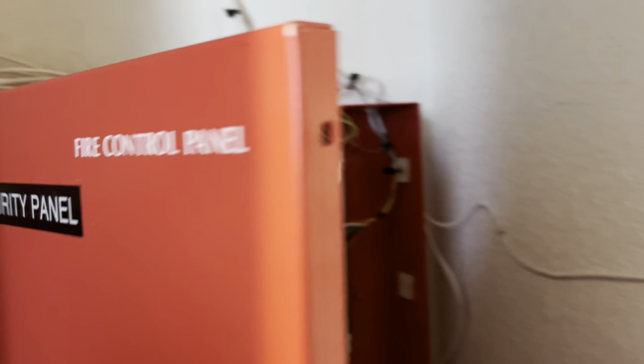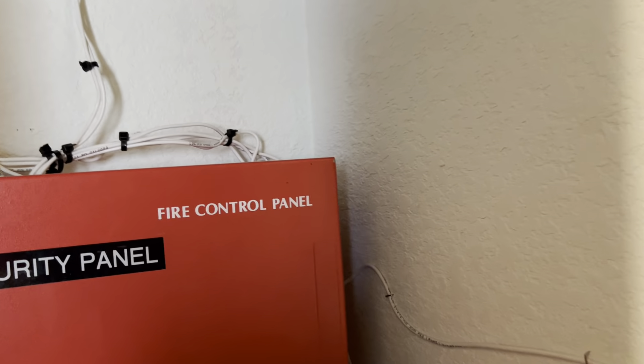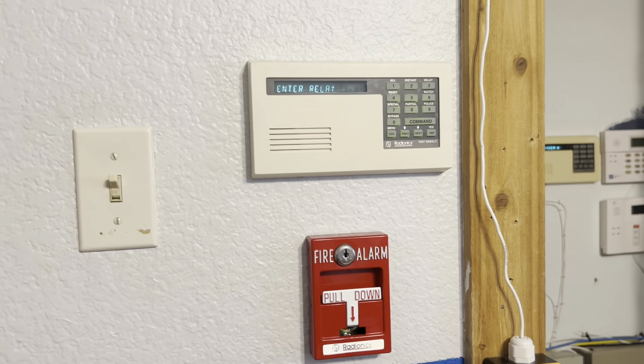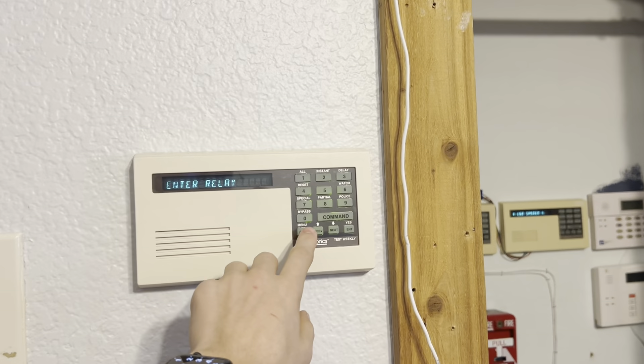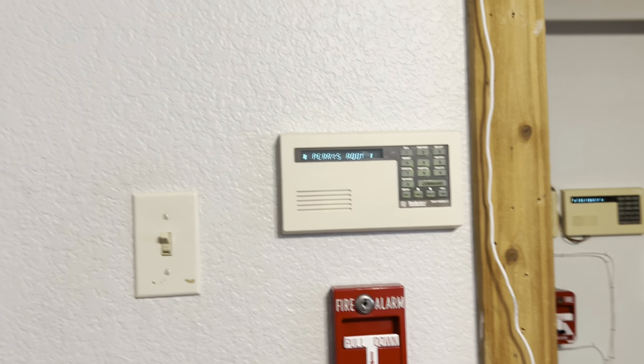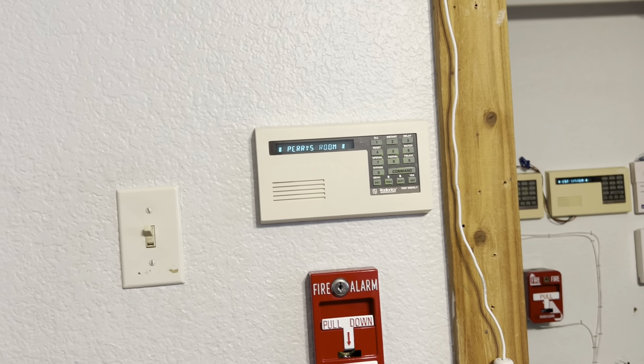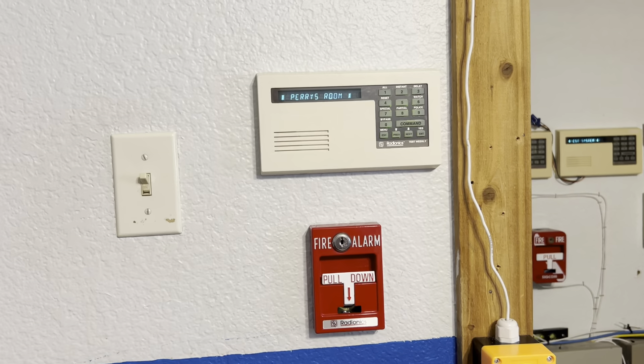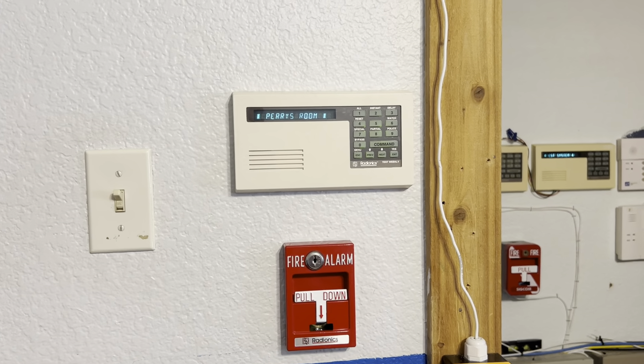Those are some cool functions that you could do with Radionics panels, and I'm sure you could do it with other brands as well, but this Radionics is just what I'm familiar with. If you have any questions, please leave them down in the comments below and I will try to answer. I will have more videos out on Radionics systems and how to program them in the future, so stay tuned for that. Thanks so much for watching, and I'll see you in the next video.